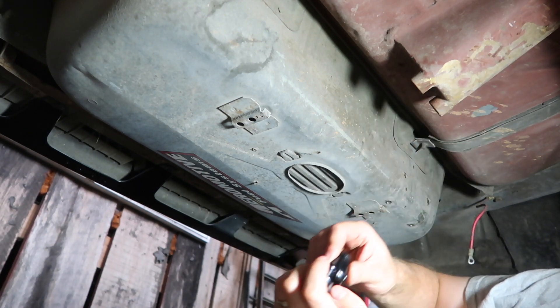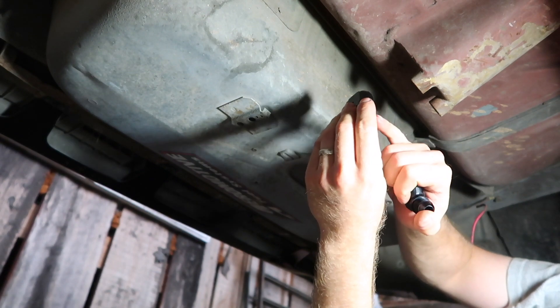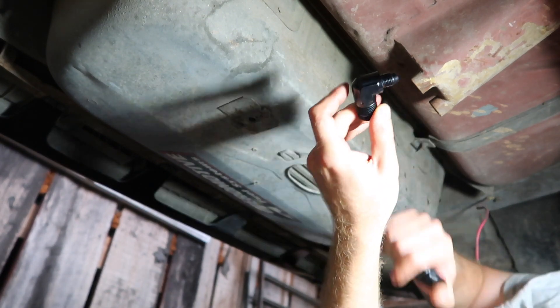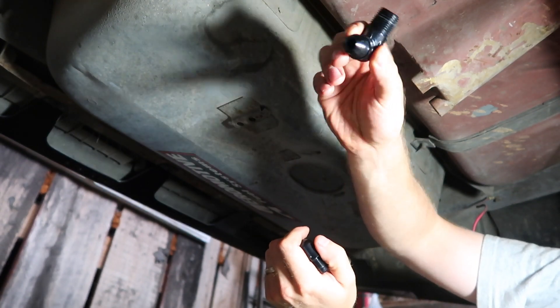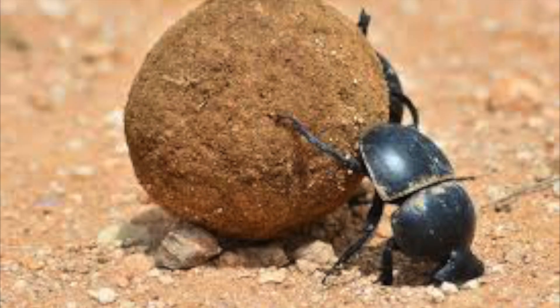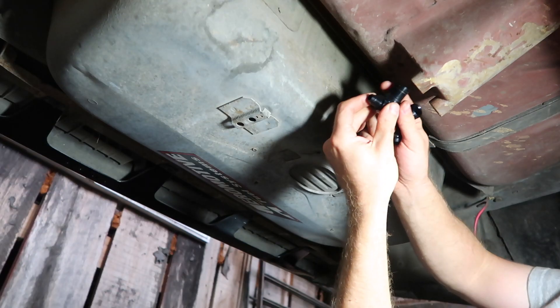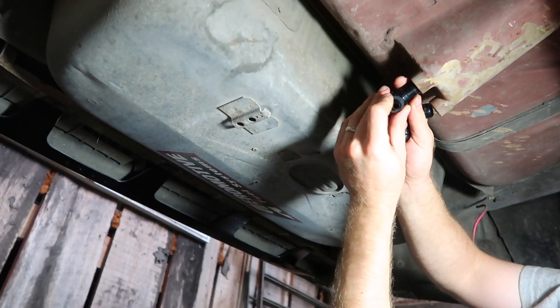We have the sump here on the tank and we're going to install the Earl's fittings that are going to take it from pipe thread to AN fitting. We're going to do a dash-six for the return and a dash-eight for the feed, so there are two bungs. We'll just screw these in.